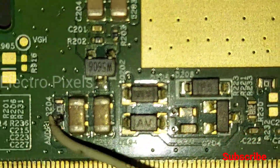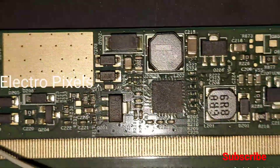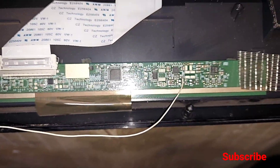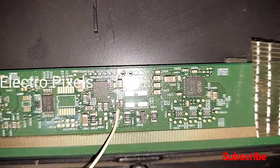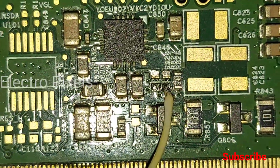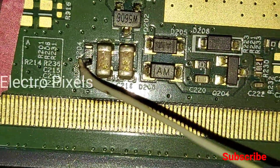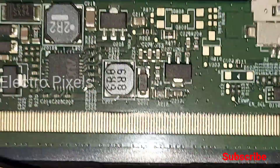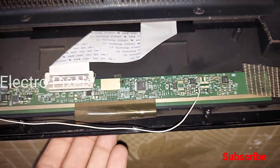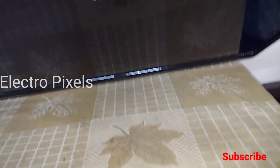If the image is not correct, then bypass to the LC2 test point. If bypassing with both LC1 and LC2 the image is still not correct, then the panel is not repairable — in that case we need to replace the panel and install a new panel instead of the old damaged defective panel. Now we have connected the wire at the LC1 point, with the other end soldered to the AVDD test point.